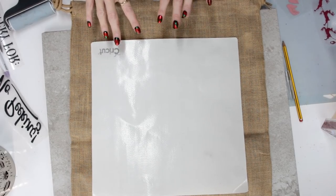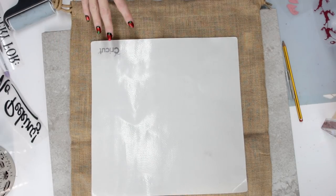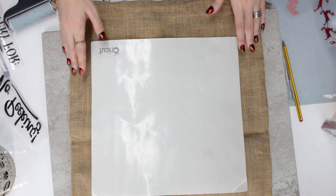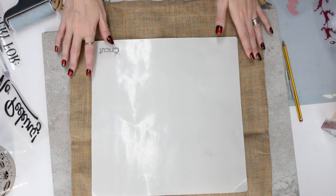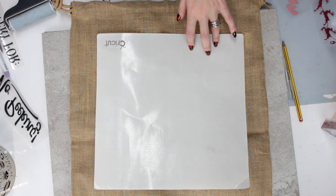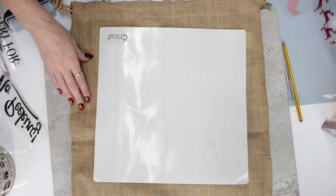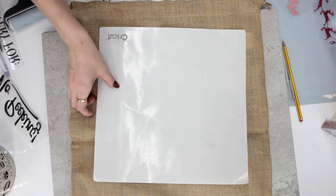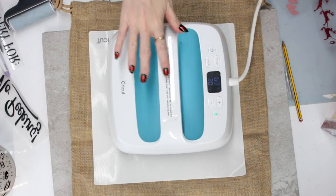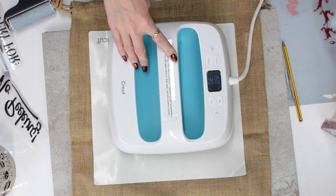I've cut out and weeded all of my HTV now and I've got a hessian sack. This is not the easiest thing to work with — I got this from craftblanksuk.com, but they also do white cotton sacks which are a lot easier to work with. I'm not going to place my EasyPress directly onto it, so I will be using my heat protective sheet today. I'm just going to heat up areas of my sack for about five seconds at a time just to take away any moisture.